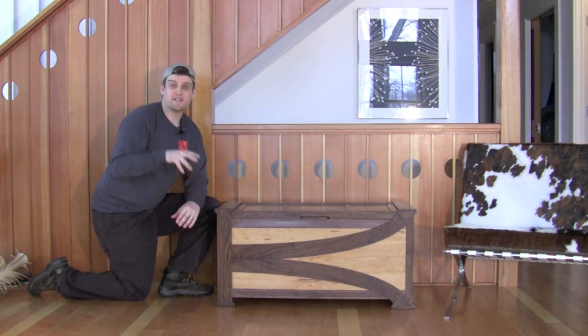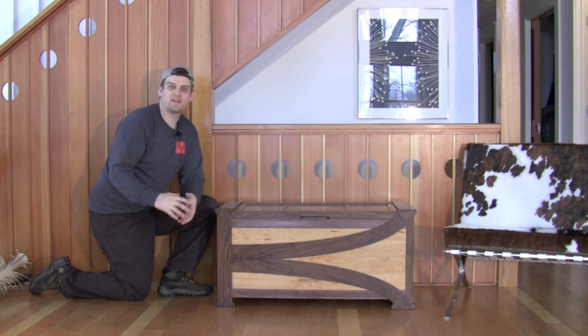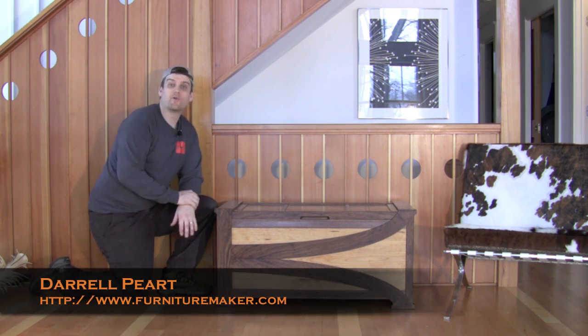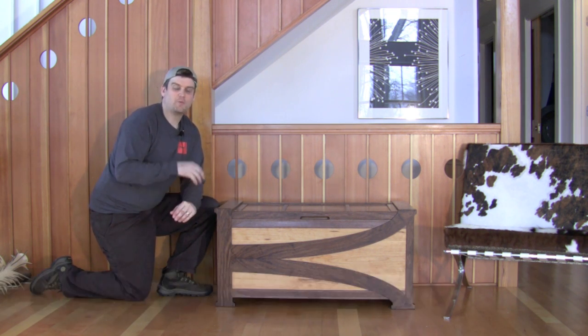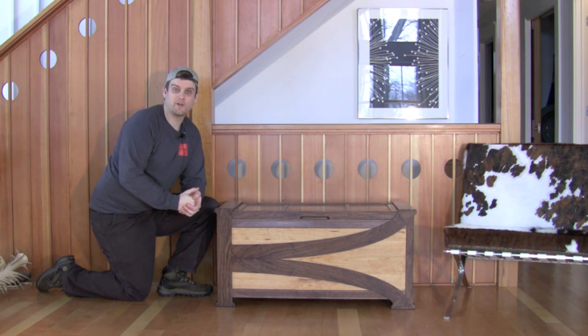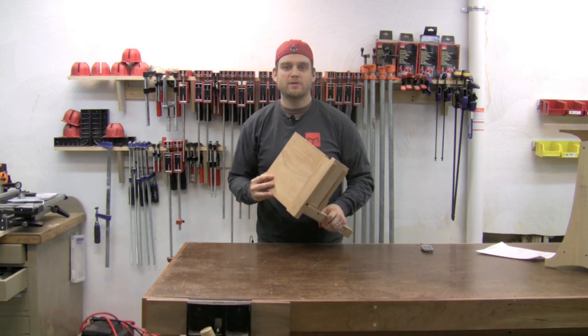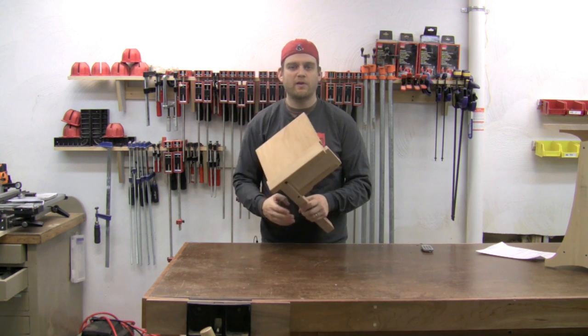The other thing I want to talk about is the design of the details on this chest. I was fortunate enough to recently take a class with Daryl Peart on Greene and Greene design. Greene and Greene were two brothers who were architects and designers from the early 1900s who designed houses and furniture among other things. The class looked at some of the details they would use on their furniture, and that directly influenced the details you can see here on this chest.